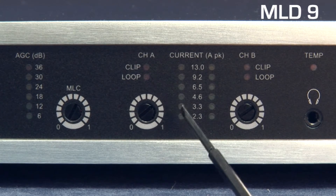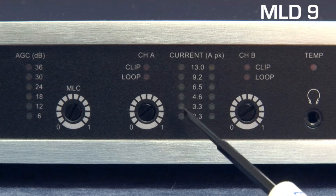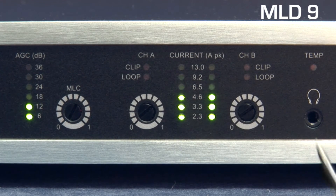An output current control and LED indicator group is provided for each channel, consisting of a six-segment current output meter together with warning lights for clipping and loop resistance error. A temperature LED will illuminate in the unlikely event of the unit overheating, and a 3.5mm jack socket for headphones allows users to monitor the audio signal leaving the amplifier.